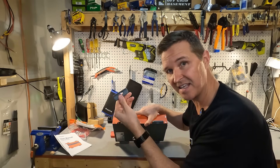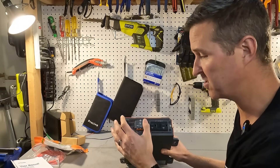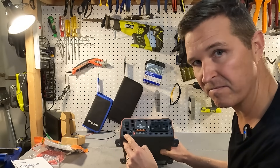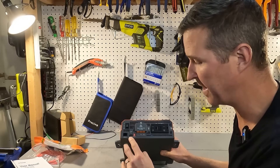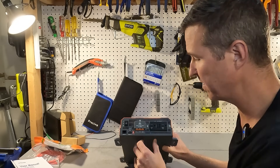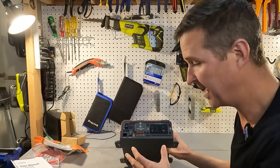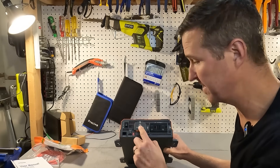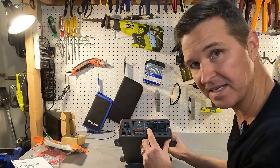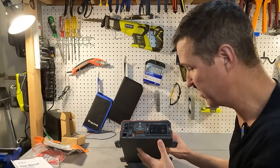On the sides they have rubberized feet that really reduce vibration, and they slide right off if you don't need them. On the front there's a toggle switch for either constant power-on or remote-only power. We have the communication port for the remote, a USB-A 2.1-amp port, a power light, and some dip switches — I'm not sure what those are for yet. We also have a hardwire connection, which is surprising on a 2080-watt inverter — you usually see those in the 3000-watt range. And then we have 20-amp AC outlets with a GFCI connection, which is really nice.